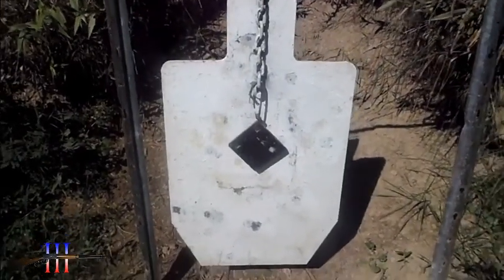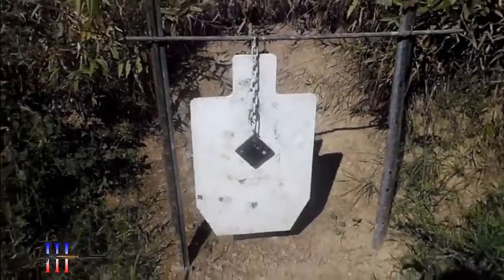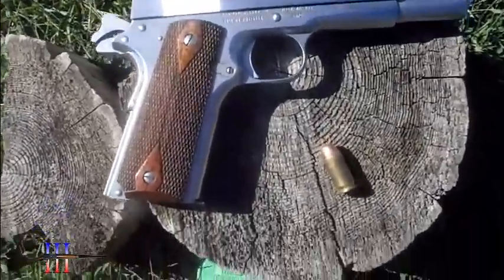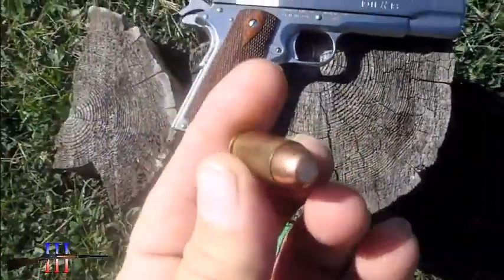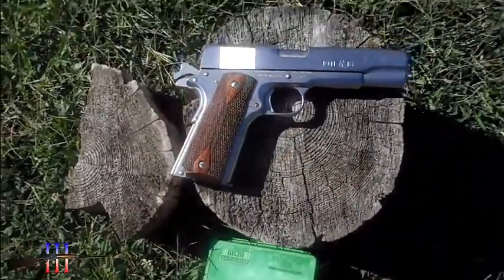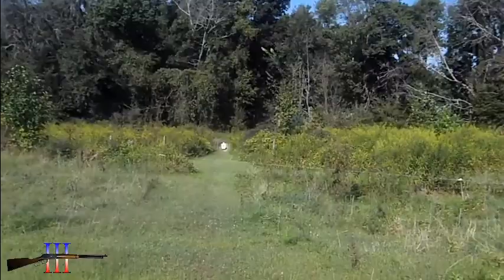4 inches in front of the torso. I've got the Remington 1911. I'm going to be shooting the Speer 185 grain total metal jacket flat nose at 50 yards.